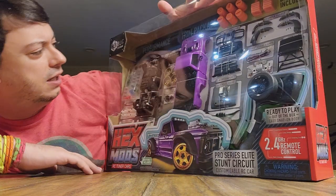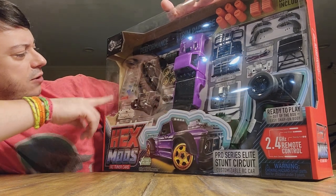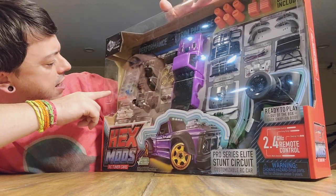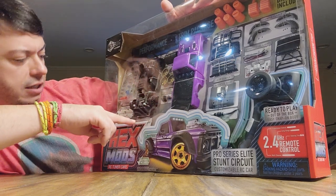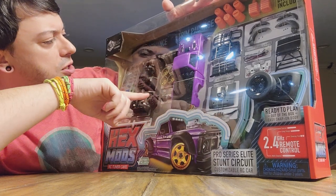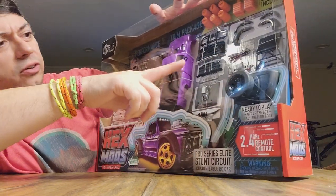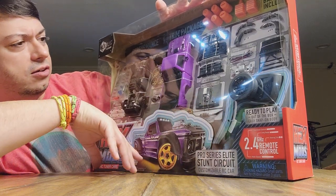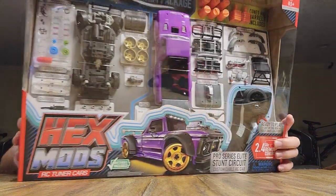It's got multiple different tuner parts with it, like upgrades — got different springs and gear options. It's got different tie rod ends, underglow lighting, you can install different steering links with different degrees indicated on them, locking differentials, soft tires, drift tires, alternate hood, front bumpers, fender flares, lights — just all kinds of stuff.